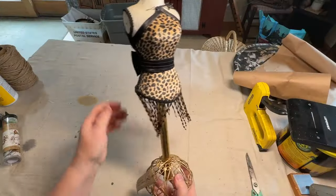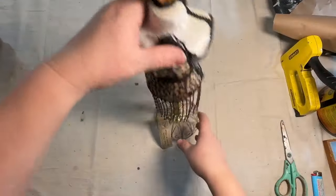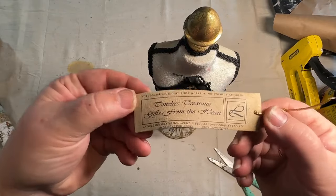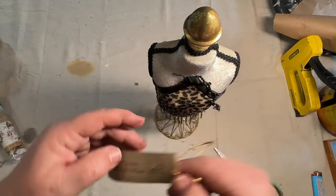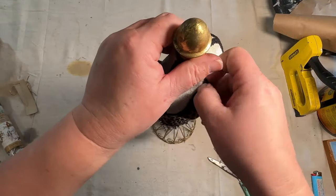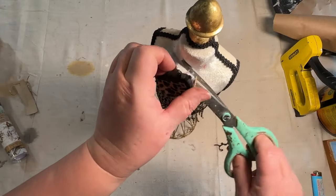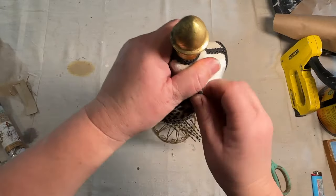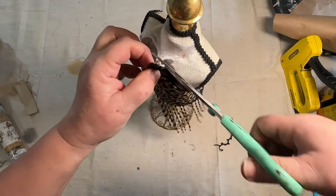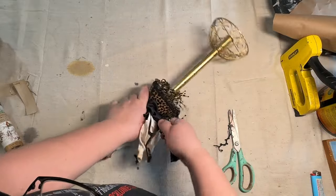We're going to start out with this — I'm going to call it a mannequin. I found this at the dump. I left it the first time I saw it and thought I have no idea what I would do with that, and then I got thinking and came back and said I bet I could do something with that. So I went back and it was still there, thank goodness. I grabbed it and decided I was going to take all this leopard print and material off the whole mannequin. As you can see it took a lot to get that off — there was a lot of glue involved.